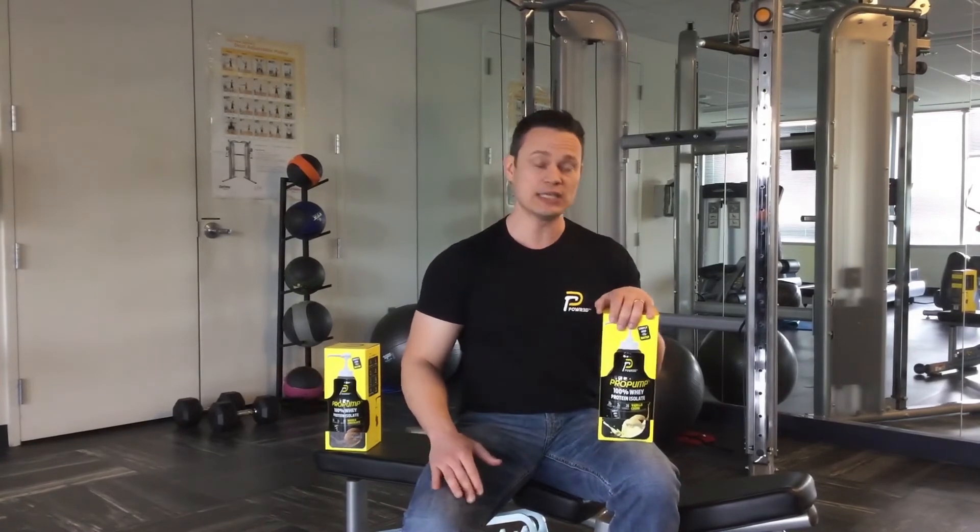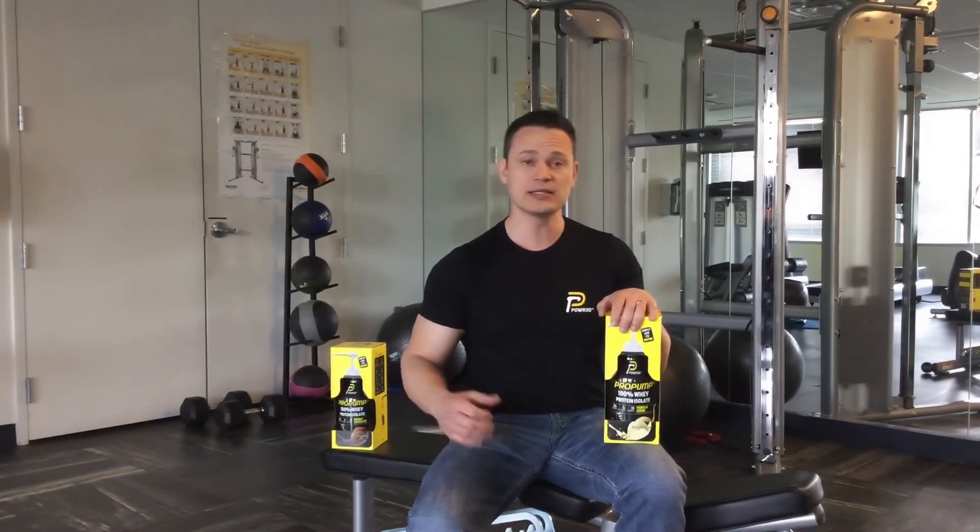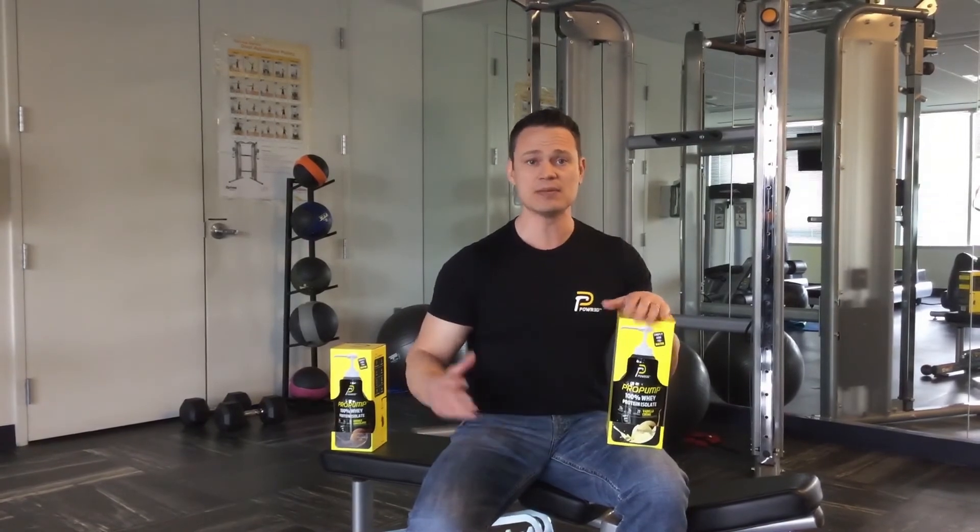If you're seeking muscle pumps, we're going to have further videos showing the difference before and after taking glycerol — the effect on the muscles and the muscle pumps. So stay tuned for further videos.